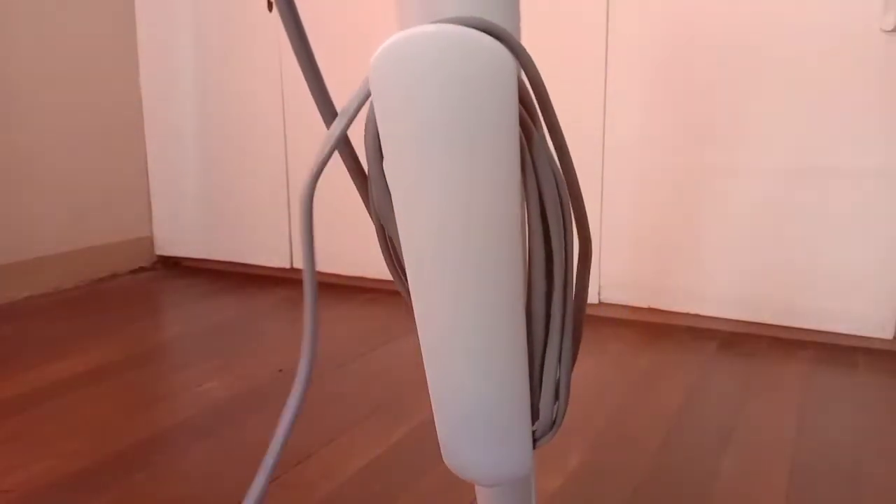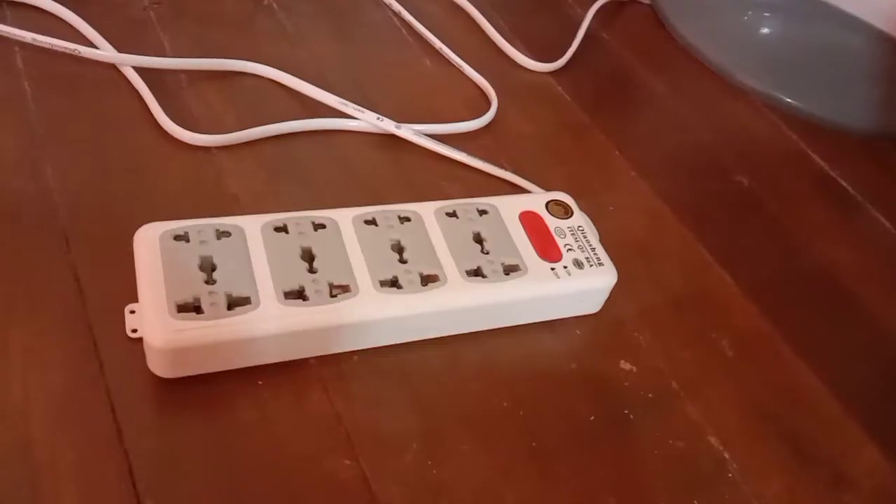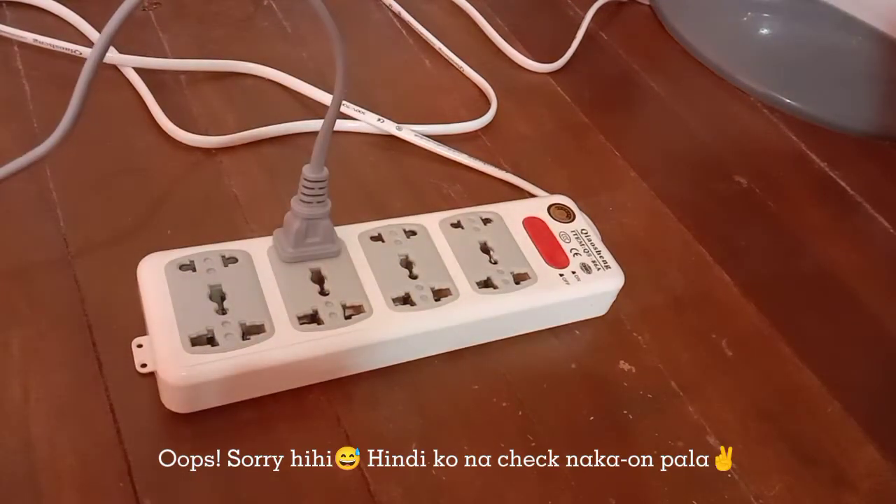This 600-watt 2-in-1 handheld vacuum cleaner has a 4.5-meter power cord, which you can secure to the wire reel and snap into the tube. You can plug this into a 220-volt outlet.